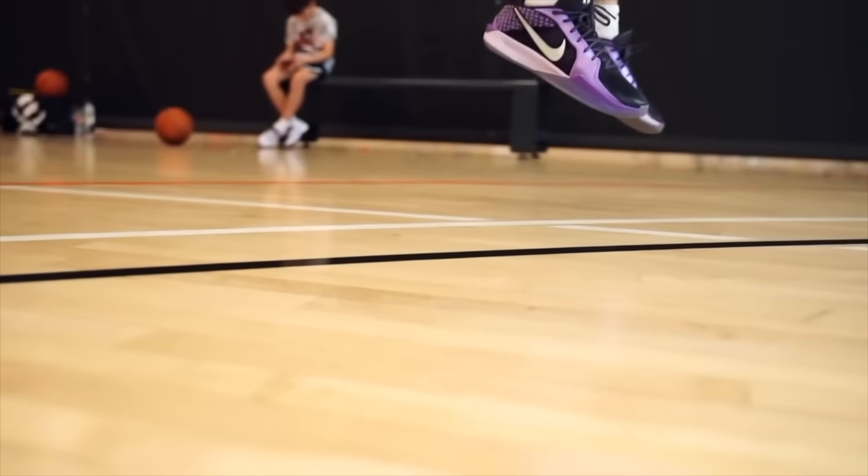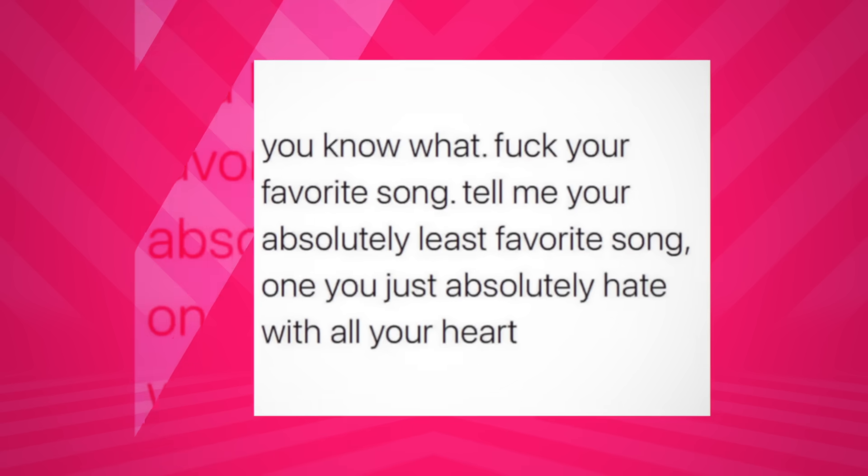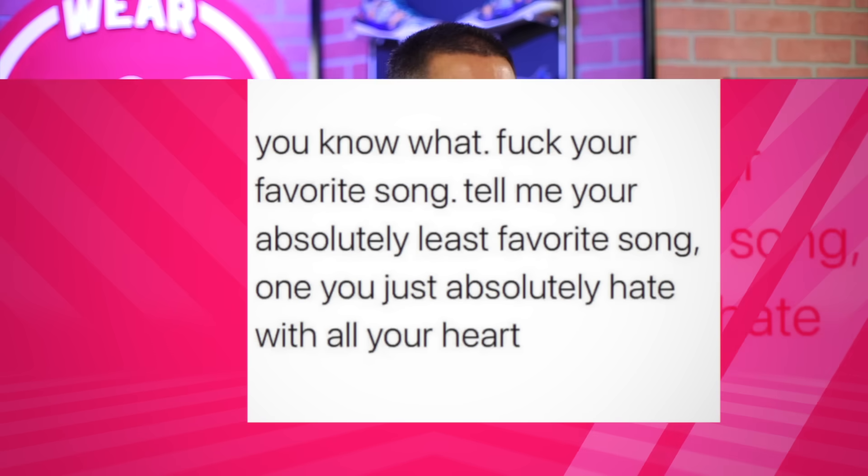Today's question of the day is brought to you by Instagram — it came across my feed and made me laugh. Tell me your absolutely least favorite song, one you hate with all your heart. I don't really think in those terms — I might dislike a song, but five seconds later I'm walking somewhere humming it. So do I truly hate it? No. Hate is such a strong word.